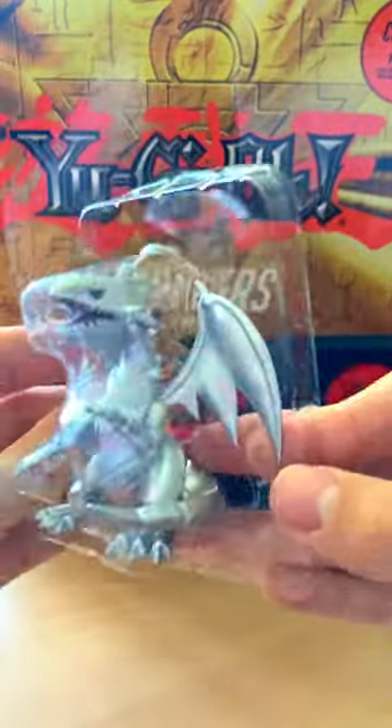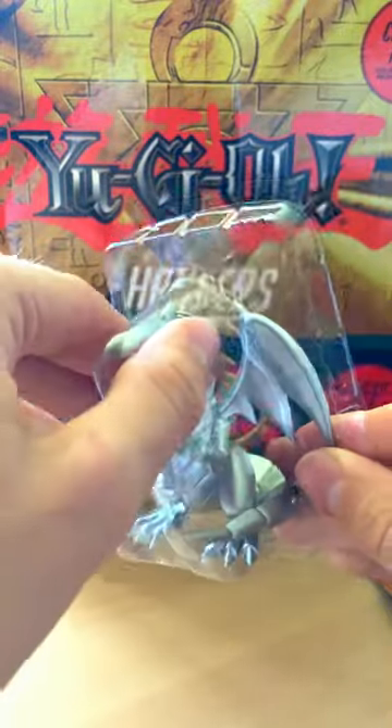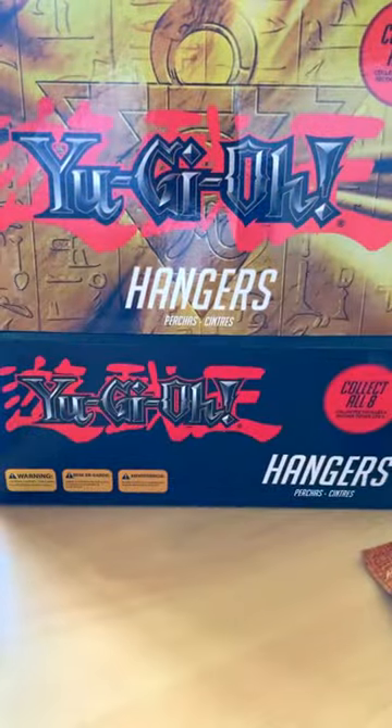So in this pack we've got Blue Eyes White Dragon. If you want this one, feel for the small head and the feet — that's a small head and feet. Be careful, you can mix it up with the Red Eyes.